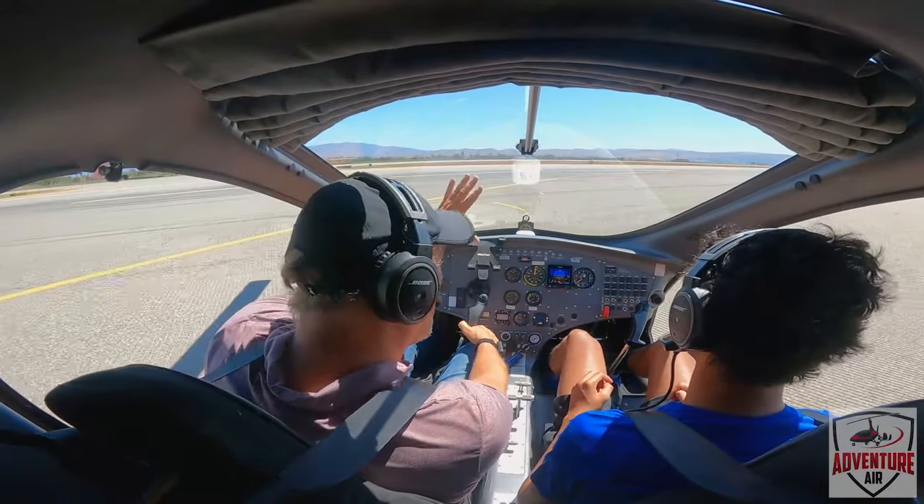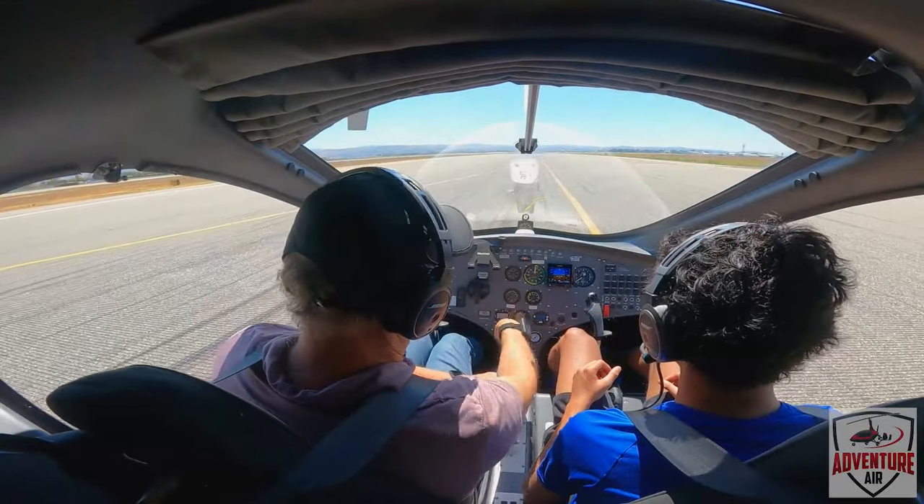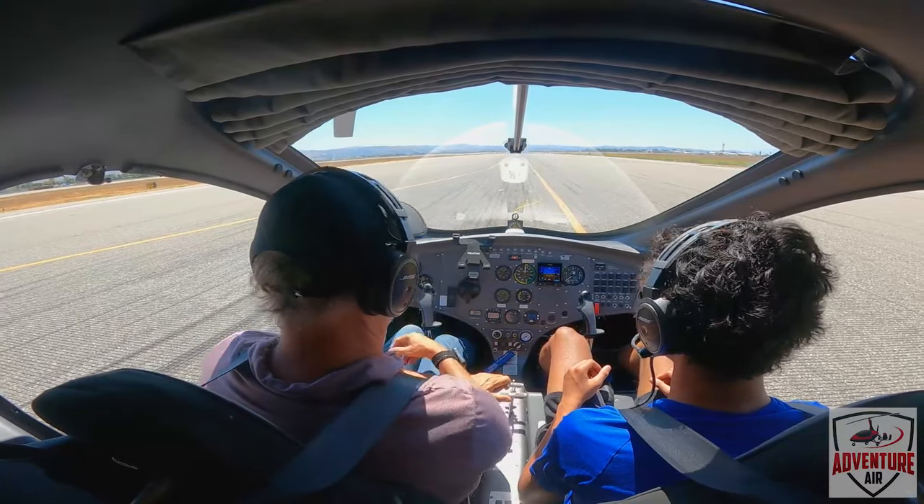And I'm like, really, dude? And he's like, wait, wait, wait, wait. I'm like, yeah, that's what I thought. We had the brake on, holding the blade there, so I'm going to take the blade to flight mode.